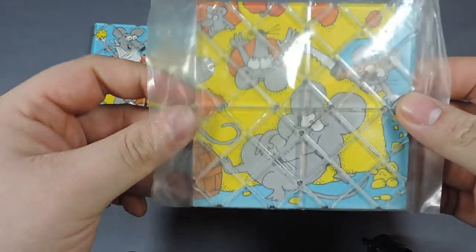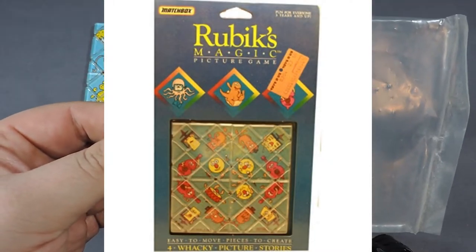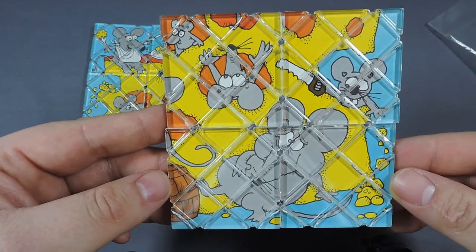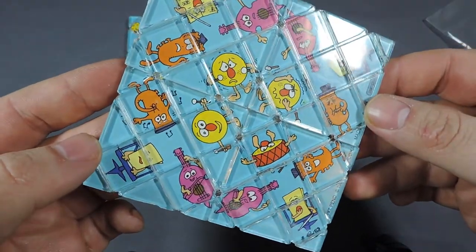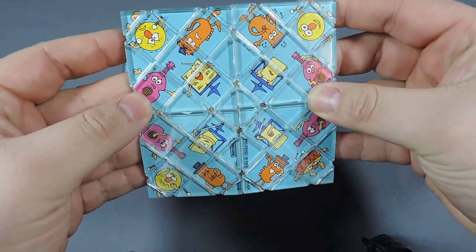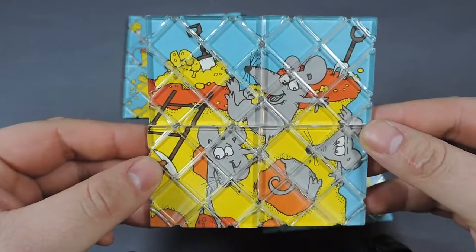There are four in a set. The next one I got came in little plastic sleeves, but that's not originally how they came. Originally they were called the Rubik's Magic Picture Game, and when you collect the full set you'll see what they make. This one also has mice on it; the back depicts little monsters playing different instruments.